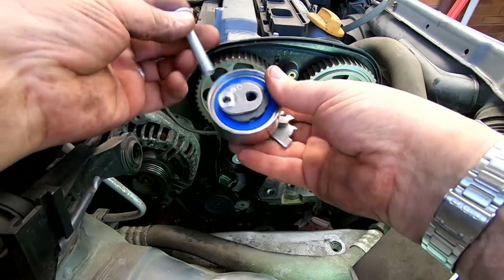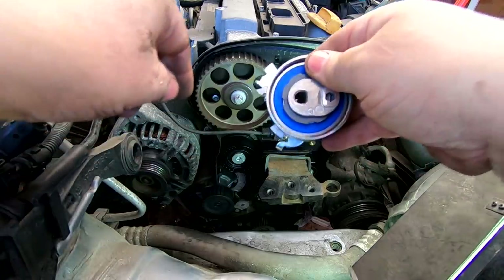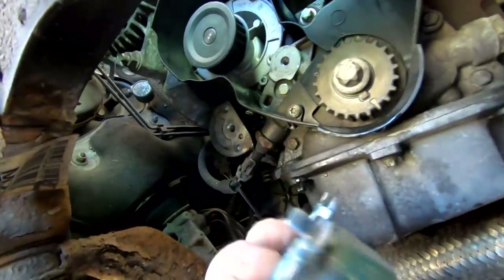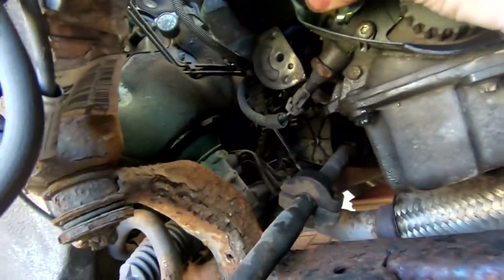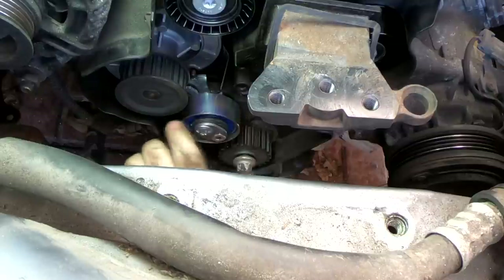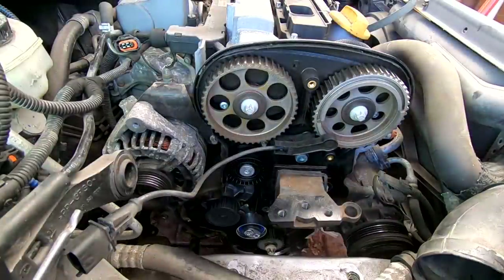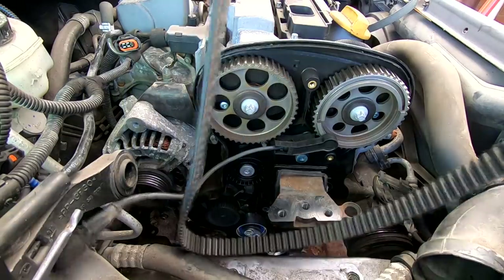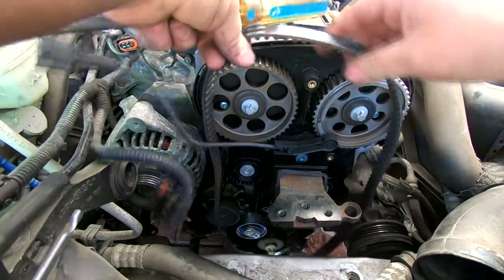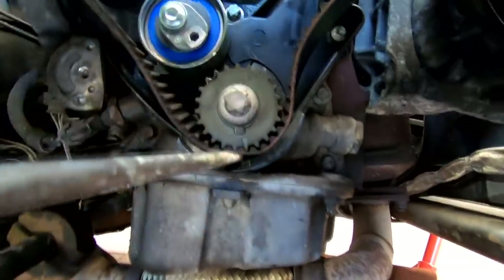Here's the tensioner mechanism — that little lug there goes into a little hole in the body. There's the bolt hole for the tensioner, and as long as that lug goes in the hole you're going to be okay. Just hand tight so I can still rotate it with the allen key. I've checked the crankshaft marks and they're still lined up. Now dropping the belt through first, making sure we put the crankshaft sensor through the belt, and putting the belt on the lower pulley.